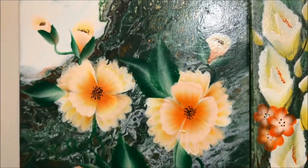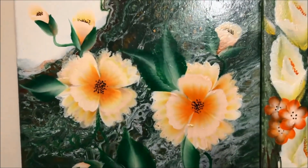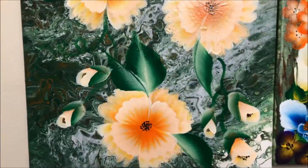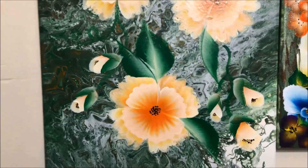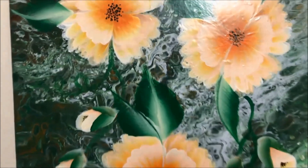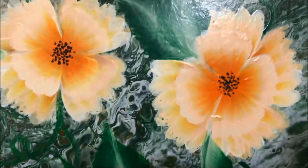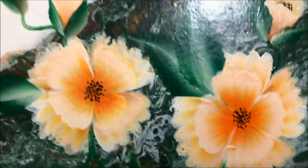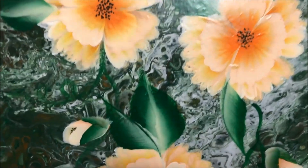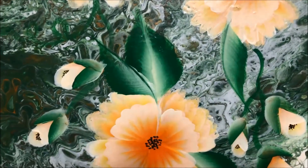This is acrylic painting over acrylic pour. First she did an acrylic pour and then she embellished the painting. She put very lovely flowers and I like it so much.